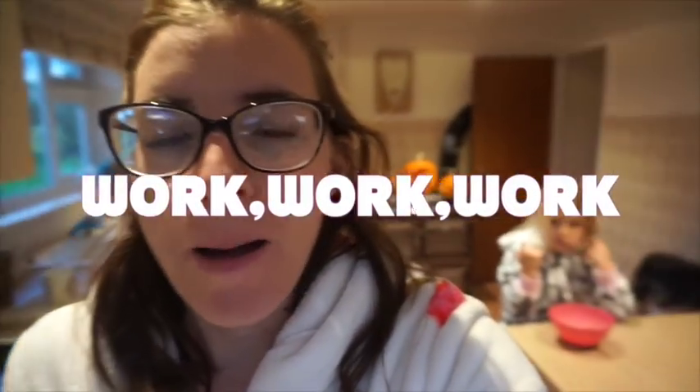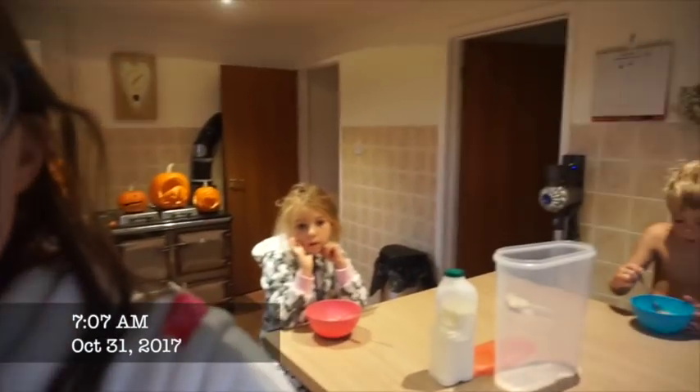Good morning everybody, happy Tuesday. We are back to school today. We had the in-set day on Monday, which was Violet's birthday. I've officially got a six-year-old. Crazy!